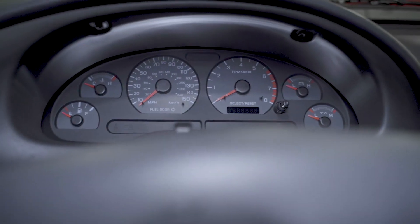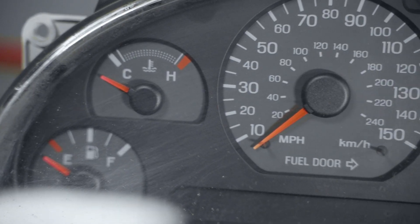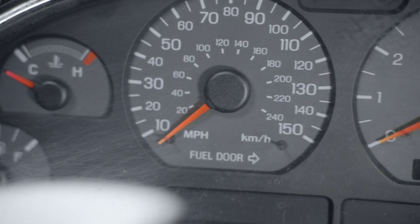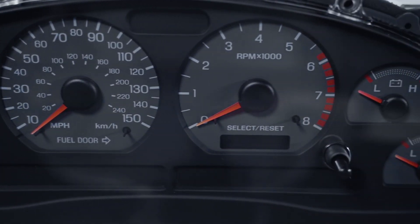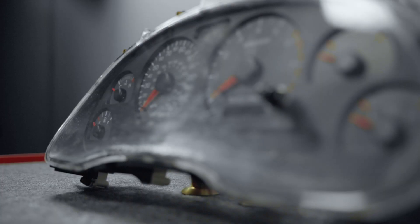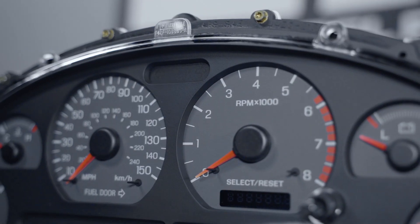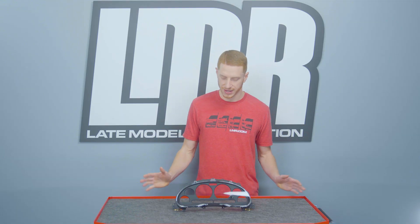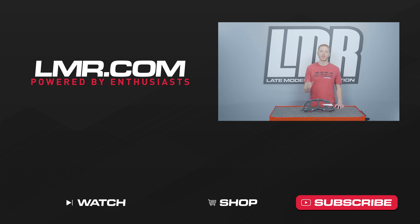As always, for the most current product information, pricing and availability on anything in this video, be sure and reference LMR.com. To see more how-to and review videos covering industry-leading products, subscribe to our YouTube channel, like and share this video with your friends, and don't forget to turn on notifications so you're notified every time we release new content. Of course, for all things SN95 and New Edge Mustang, keep it right here with the Real Enthusiasts — LMR.com.